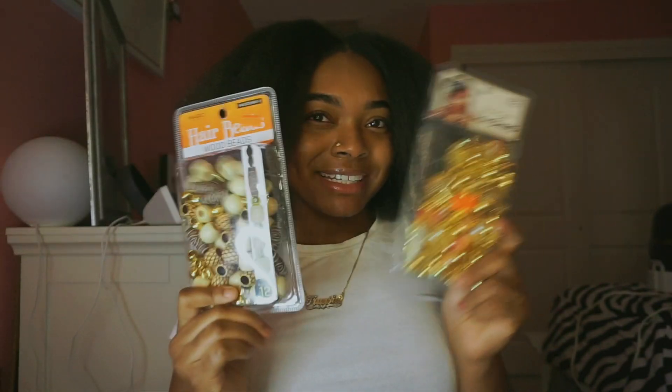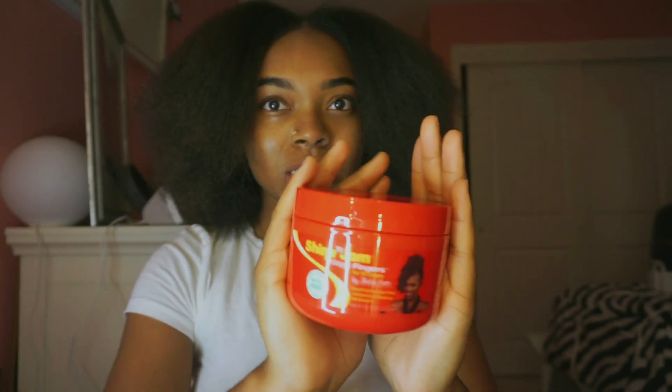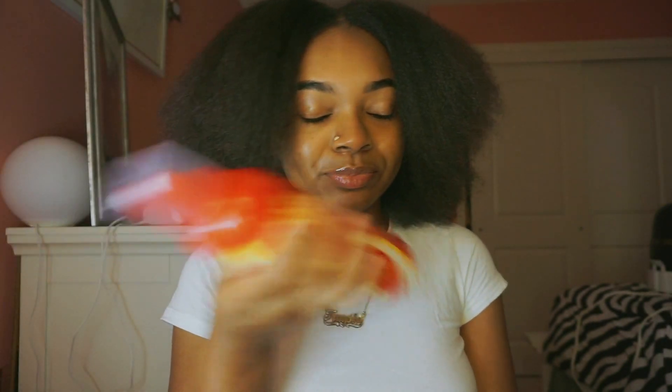I honestly don't even know if this is gonna be enough hair but we're just gonna pray that it will be. I'll be using these beads — I think these are really cute, I really want to do the bead look. I've been feeling it. We'll be using some shining jam, and I'll also be using this shining jam foam. Let's get right into it.